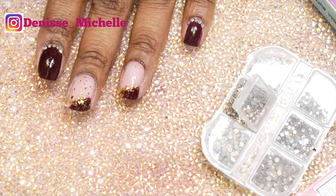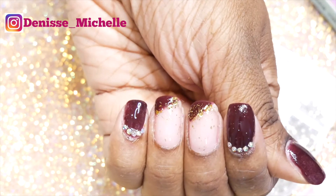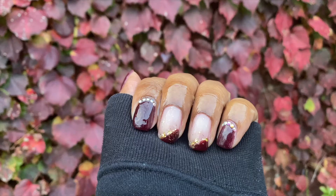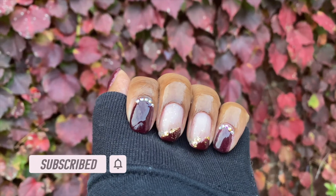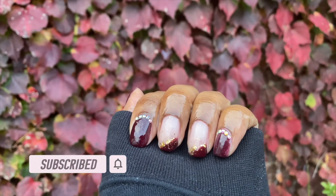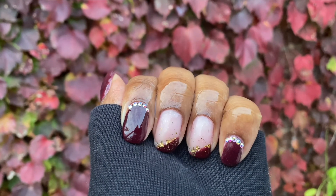Don't forget to top coat twice, and this is the finished product! I hope you guys enjoyed watching. Please give this video a thumbs up and help share it around YouTube. If you're already subscribed, thank you so much, and if you haven't, please consider subscribing. I'll see you guys in the next video — thank you for watching, bye!